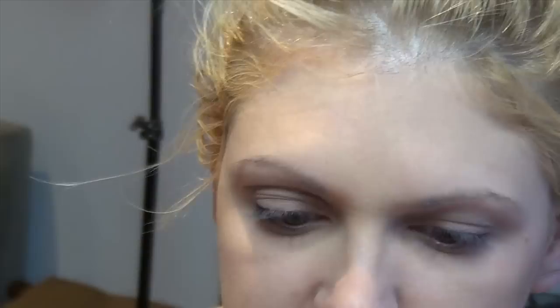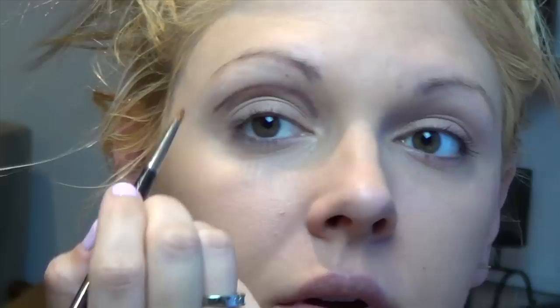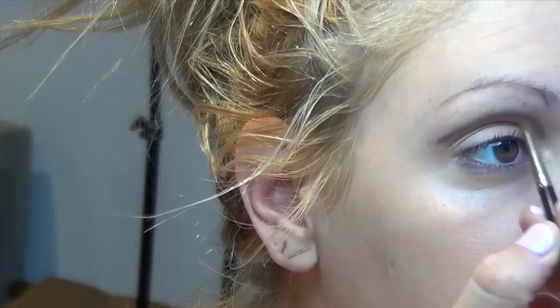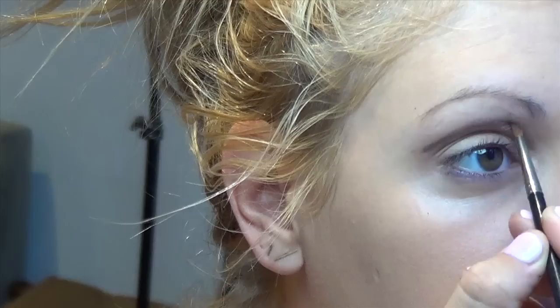Then we're going to take a little eyeliner brush — nothing too wide, one that looks like a little paint brush — and I'm just going to windshield wipe this liner look. I know it looks a bit weird right now but it'll look fine. You can even use your finger just a bit and smudge it.